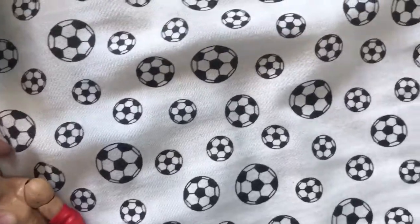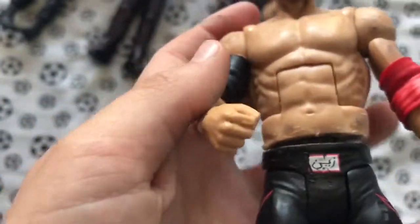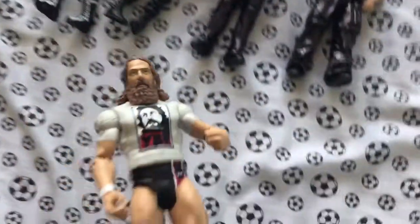Here we've got a fix-up custom Sami Zayn — I've done an elite Sami Zayn. It's not that good. I used the Wade Barrett body because I had to use a Stanley knife. I was going to do a video on this but it took too long, it was too much messing about. It's not fully stuck on as you can see — not that great.